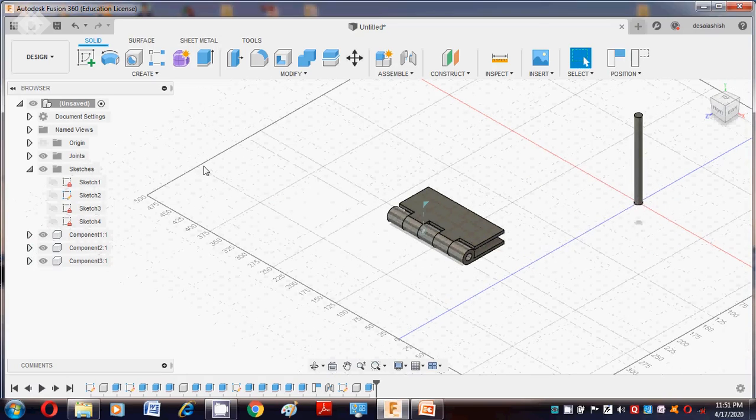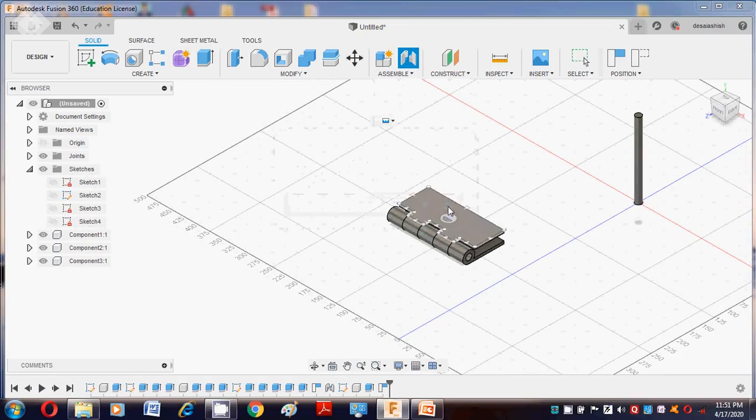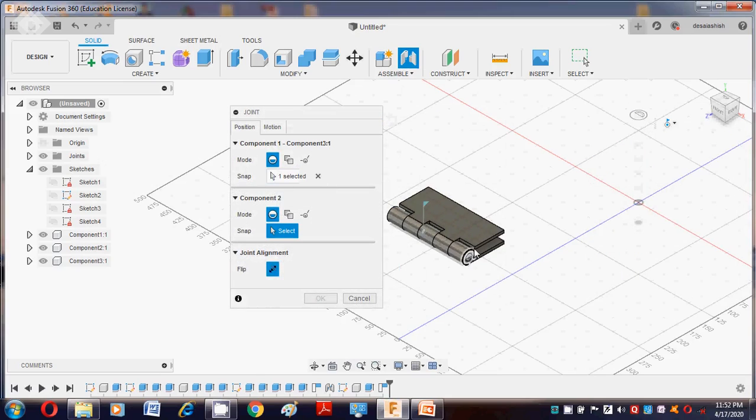Turn on all components. Again go to Assemble — Joint — Capture Position to place all components together.